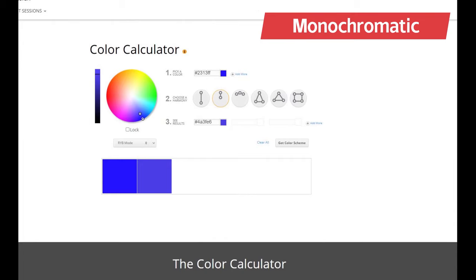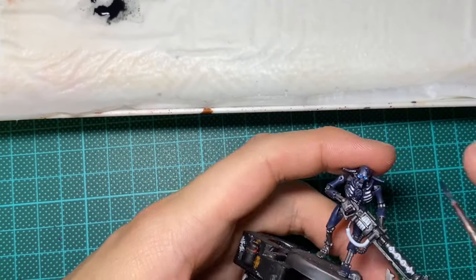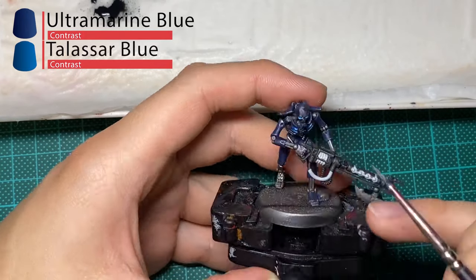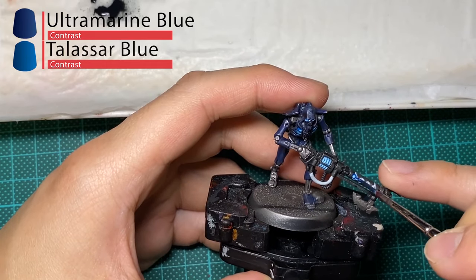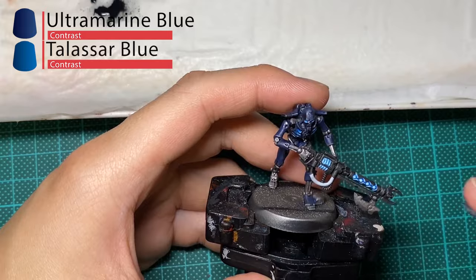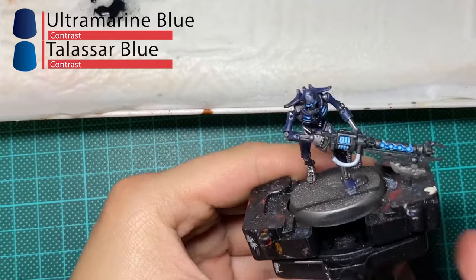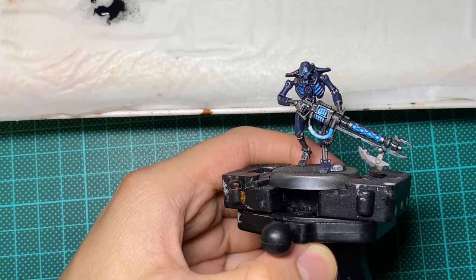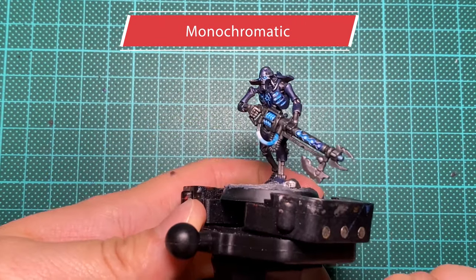The next color combination we're going to try are monochromatic colors. This is basically choosing a color and then using different shades of it to create a harmonious end product. In this example, I'll be using Talassar Blue for all the areas where energy is emitted. Using monochromatic colors helps emphasize the nature of the base color. In this case, using Talassar Blue on Ultramarine Blue gives a very cold and frosty tone to it. And as you can imagine, if I'm using an orange and red tone here, the tone will be one that's very much warmer. This color scheme is very useful if there's a theme that you really want to hammer home. To avoid these colors becoming too bland, remember you can go up and down the brightness scale to bring contrast to what can be a very boring color scheme.